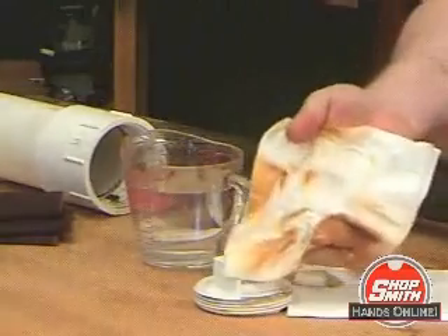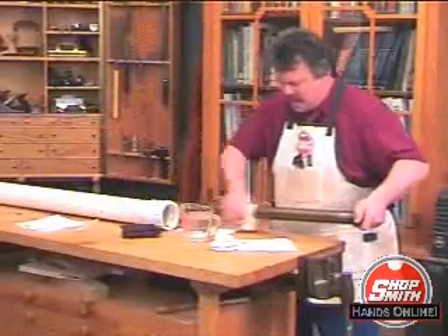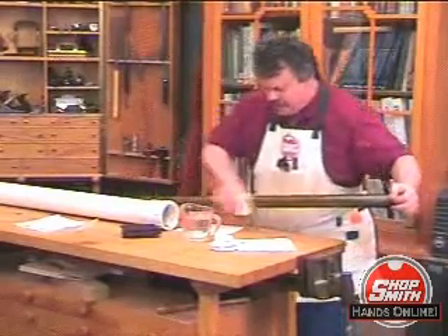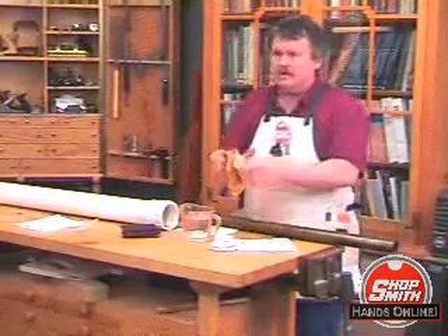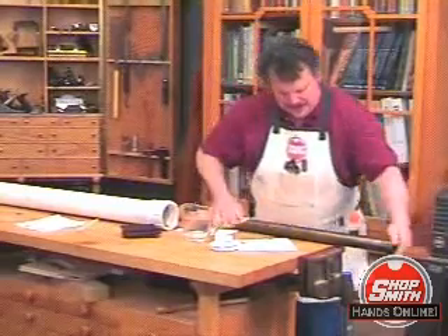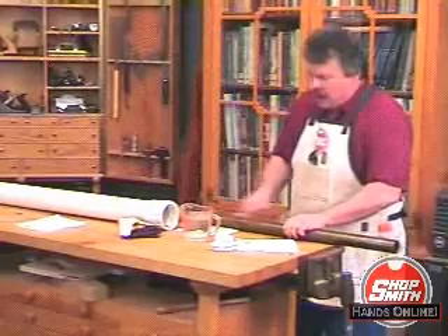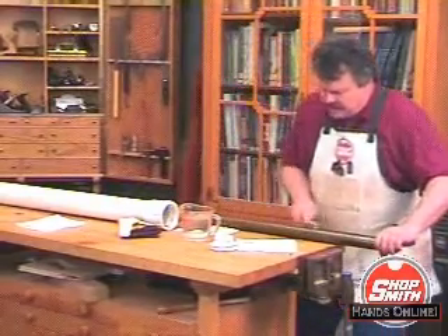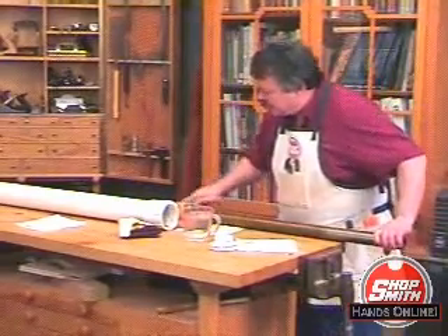I'll take a bit of water and a rag and just begin to wipe this down, and the rust is just coming right off. Look at that — you get most of this rust off with the water. The rust has just come off. Now I'm going to take a brass wire brush to get some of the stubborn parts — those are just lifting right out of here.